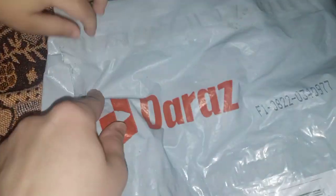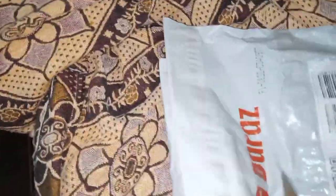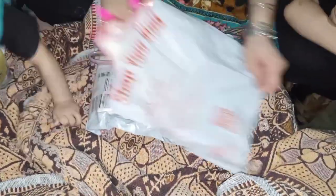I liked it. I ordered one parcel here. I have ordered one parcel and I just want to show you this one.